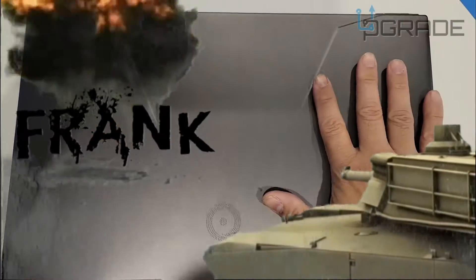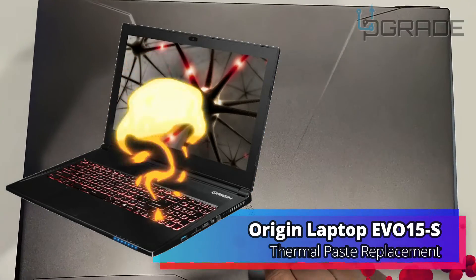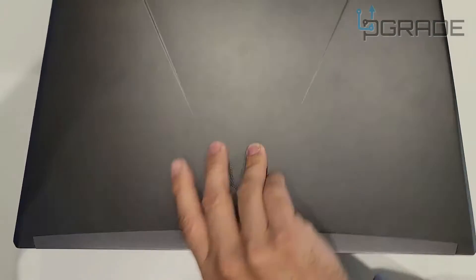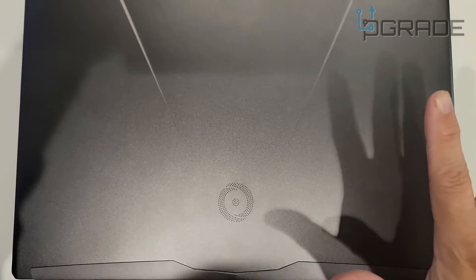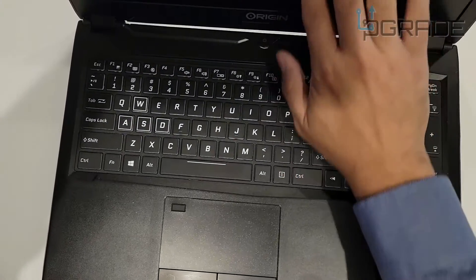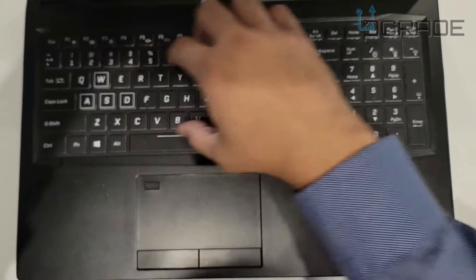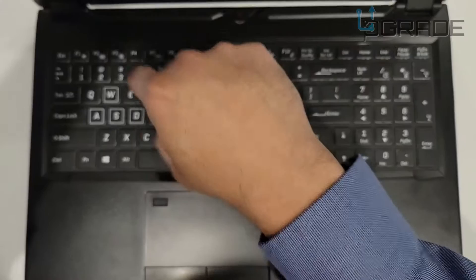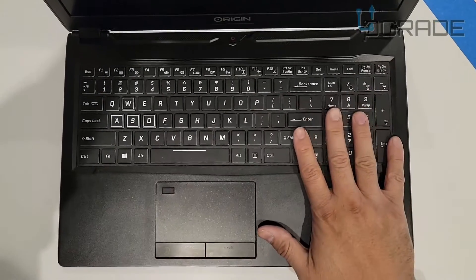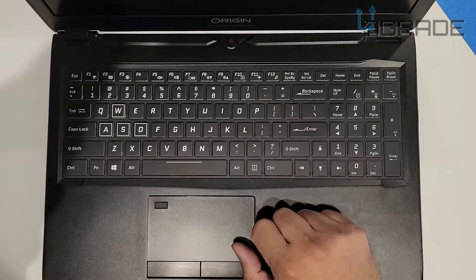Here we have an Origin EON 15S. This machine is overheating and keeps restarting, so we're going to change the thermal paste. Something about these Origins — they have a lot of issues. The keyboard goes out, they overheat too much because they're too thin with not enough airflow in the system. Unfortunately this machine is a fail, but we're still going to replace the thermal paste to get it up and running.